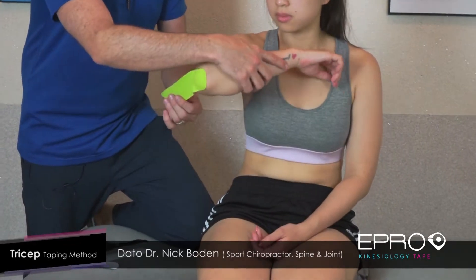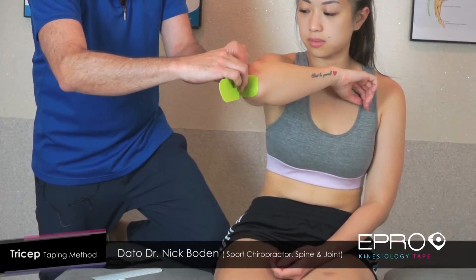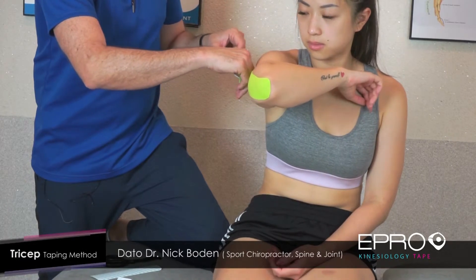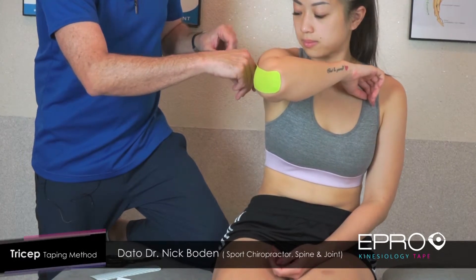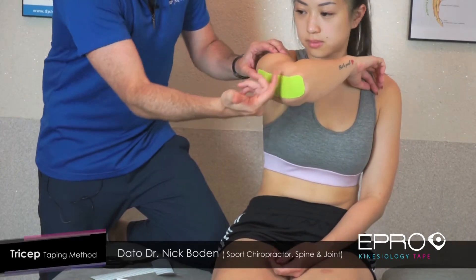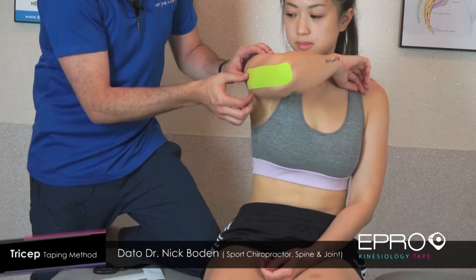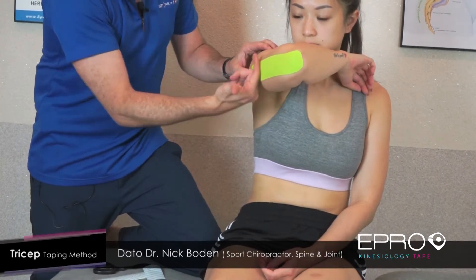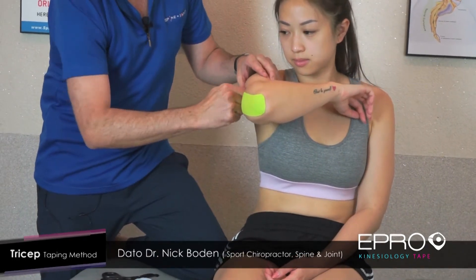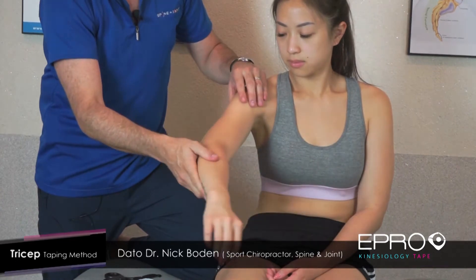Then we're simply going to get her to bend her arm so that we can tape the rest of the muscle. We're going to tape this muscle at about 50% of the maximum stretch and put the rest of it down. There's no stretch at the beginning and no stretch at the end — the stretch is in the middle. That means the tape will last longer. You can then rub it with your hand to activate the glue. That's the triceps muscle.